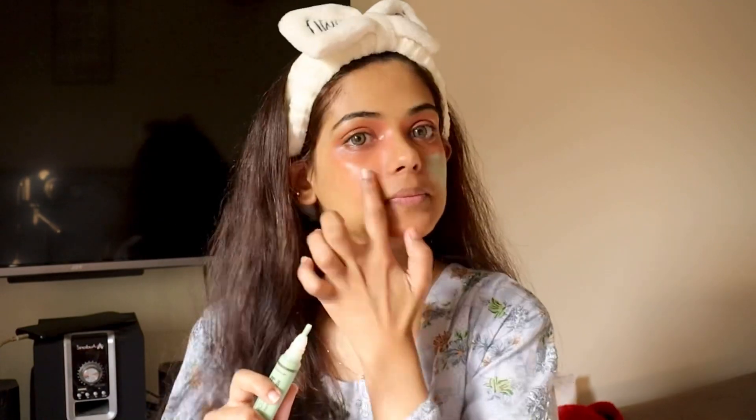I will apply the concealer to the face and blend it in. As you can see, I am checking whether dark circles are still visible. I will use Miss Rose concealer next.